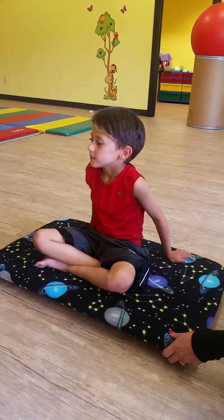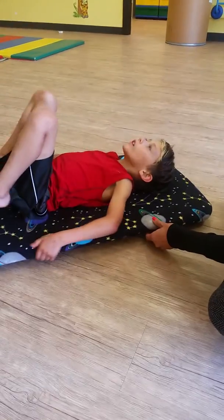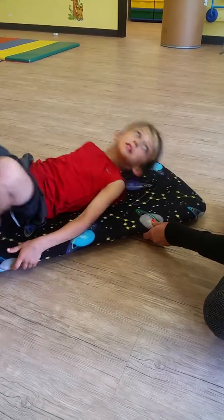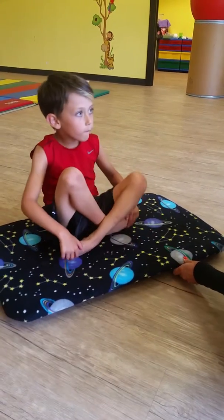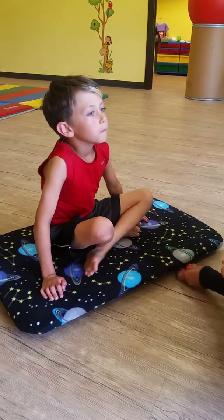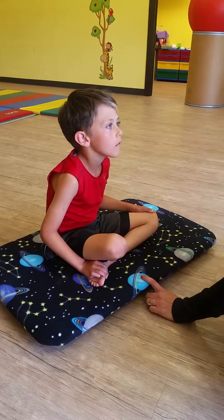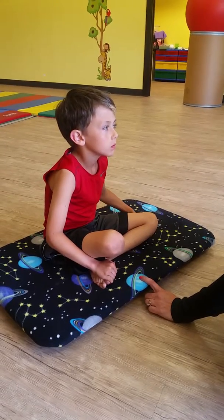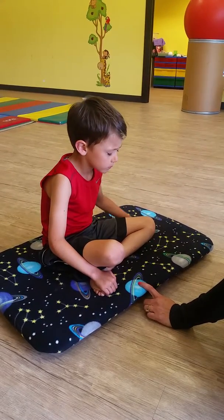When I spin you in a circle, there's fluid inside your inner ear. When we spin you, that fluid starts moving through your ear. And what happens is it elicits a reflex in your eyes, and your eyes go back and forth really fast. I can see your eyes moving under your eyelids. That's what makes us feel dizzy — when our eyes move like that.